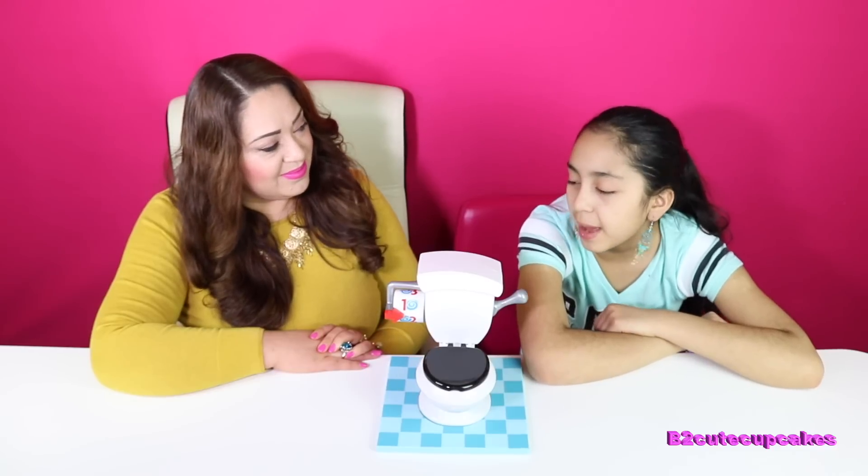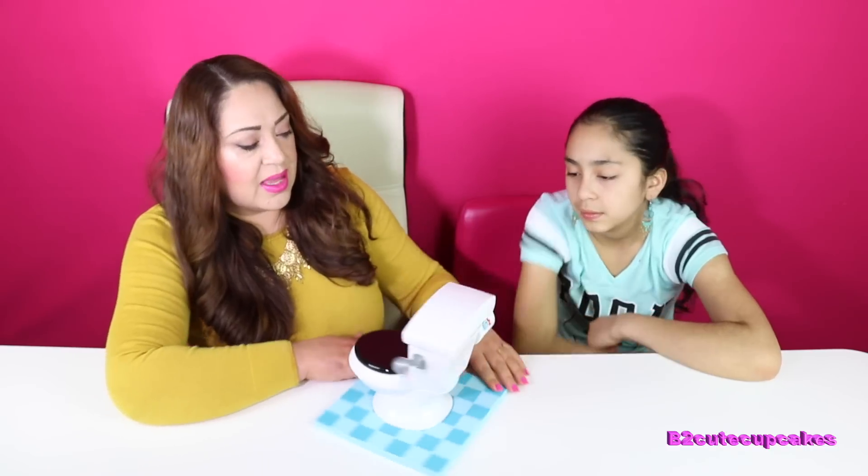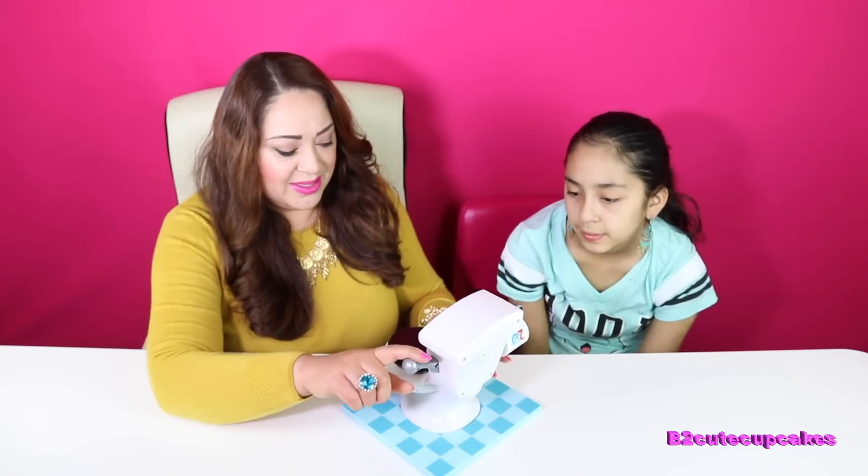So... why don't you go first, Mommy? Alright, I'll go first. I got the number two. So I have to pull this two times.